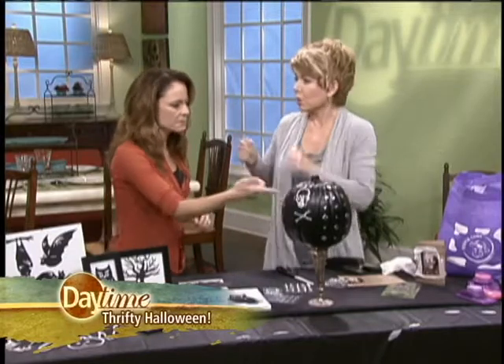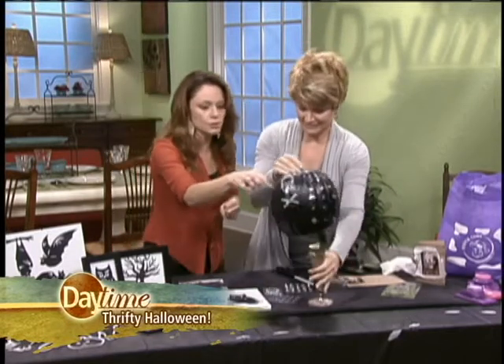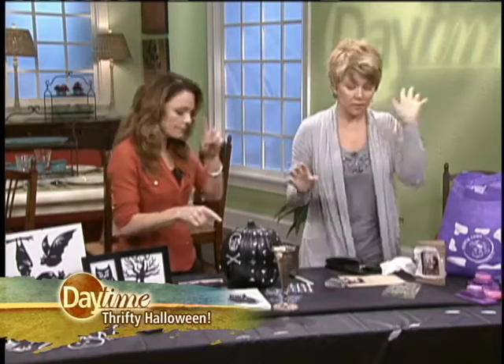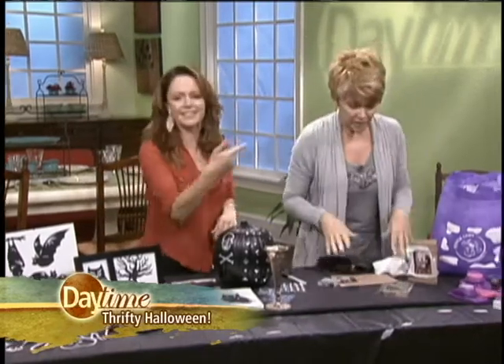What a great idea — and it won't go bad. You can do real pumpkins and spray them black, or you can buy them that way already. Don't waste your time spraying them.